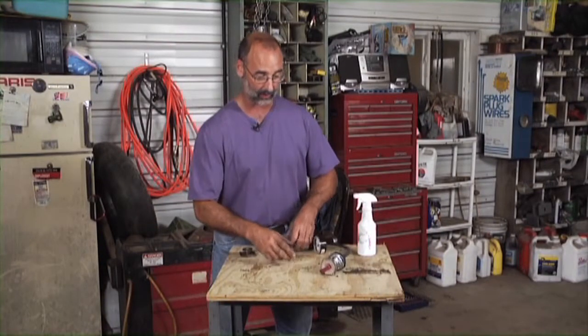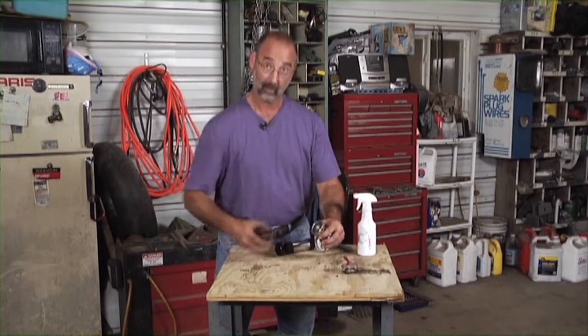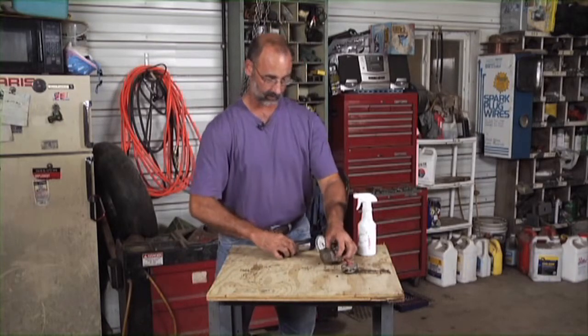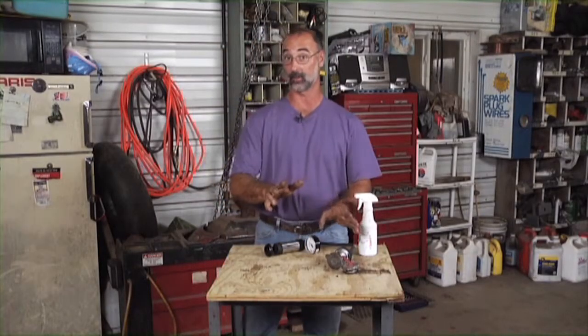Now let me show you what happens when we have a cap that isn't good. I'm going to put this one on there — it doesn't even look that great, but watch what happens when we pressurize this one. I can't get this to hold even an ounce of pressure as I pump this. That cap is absolutely shot.